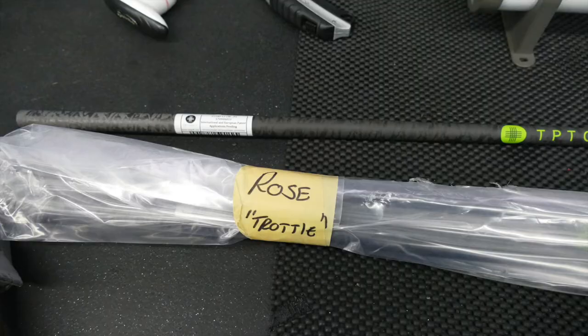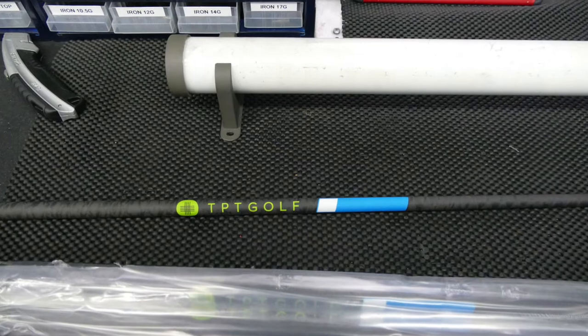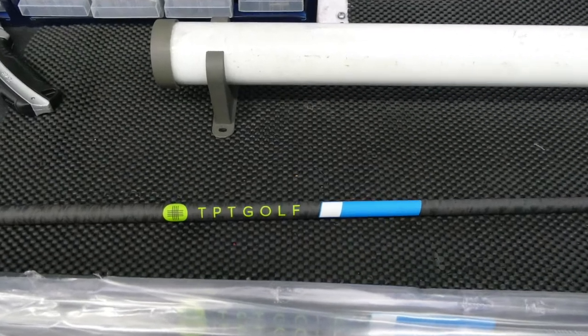Rick said, 'We've actually got a packet of them over there, do you want to take a look?' So I said yeah, great. I took some photographs while I was on the truck, which I'll tag on now. That was my first proper look at the TPT shafts, and they were getting sent over to a guy called Chris Troughton in America, who looks after most of the TaylorMade marquee players.